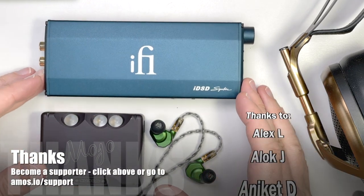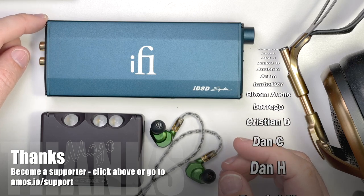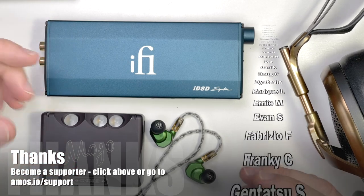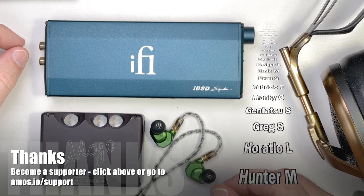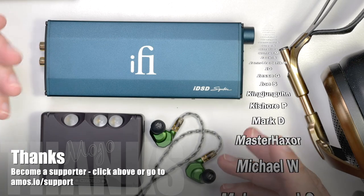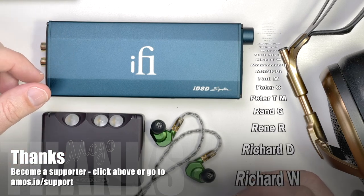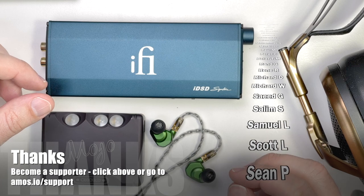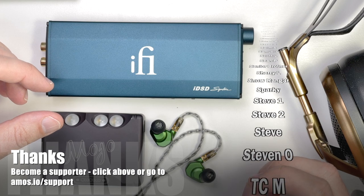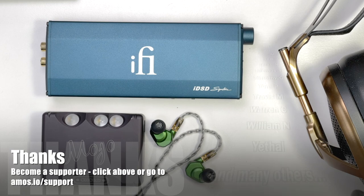Those are my impressions of IFI's IDSD Signature. As always, these videos are supported by people like yourself. If you'd like to become a supporter, get buying advice, or help setting up a system without making mistakes, my advice could save you a lot more money than the little bit I'm asking to help make these videos. If you have any questions, comments, or criticism, do consider becoming a supporter — you can influence how these videos are made, get behind-the-scenes access, and extra information. Thanks for watching and I look forward to seeing you online.